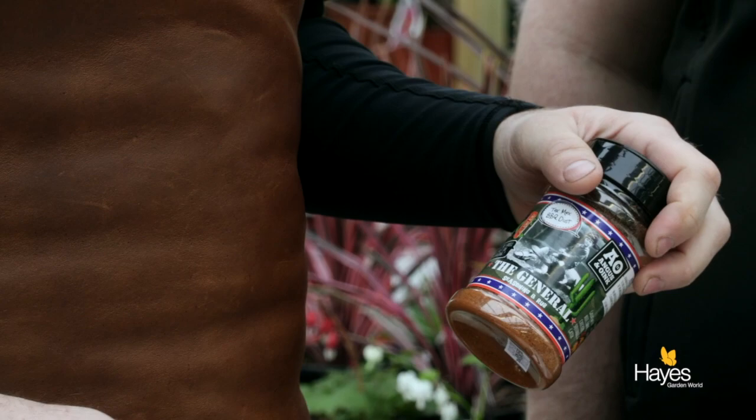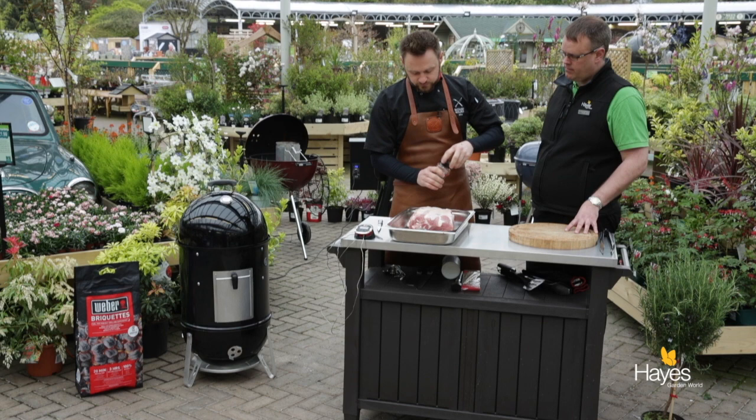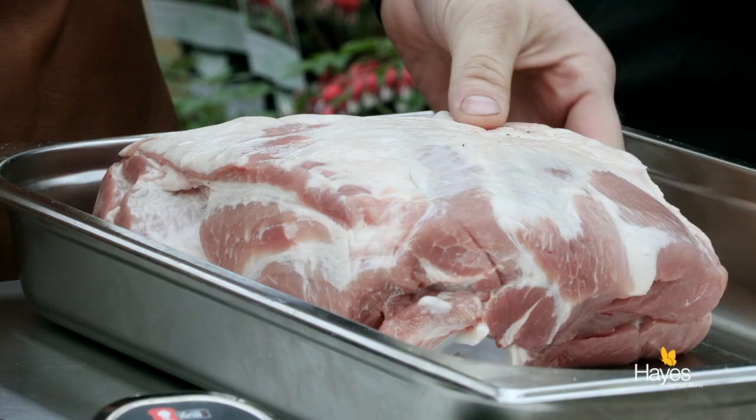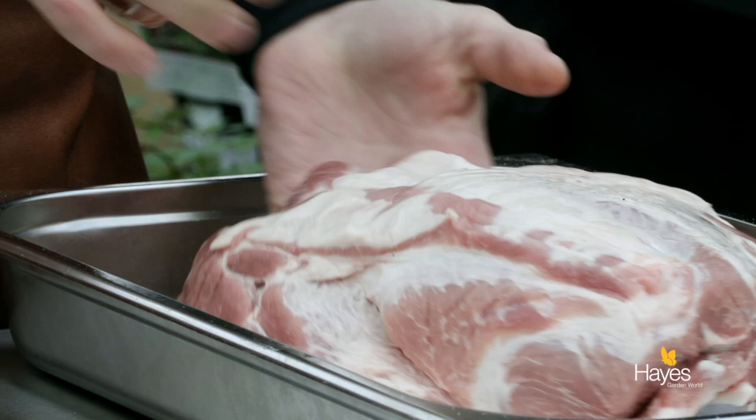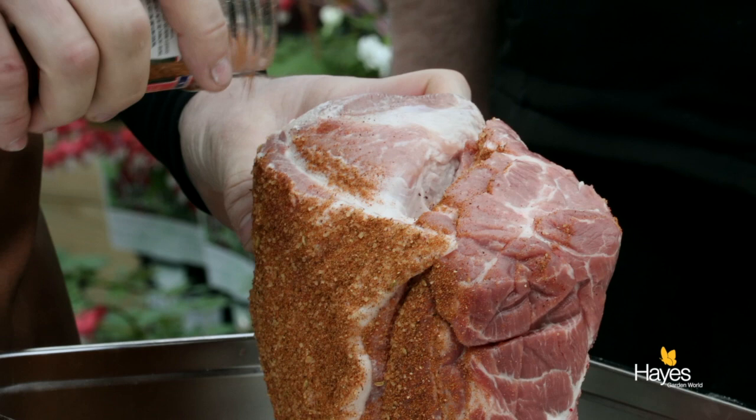Simple preparation on this — just get the butchers to take the rind off for you. Take some of the fat off but don't take it all off, because you do want some of that fat to render through and give you flavour. This one has got the bone left in — it's just got the shoulder blade, the collar bone. You can do it without the shoulder blade in. If you get a completely boneless and skinless piece of pork from the butchers, that will work just as well.